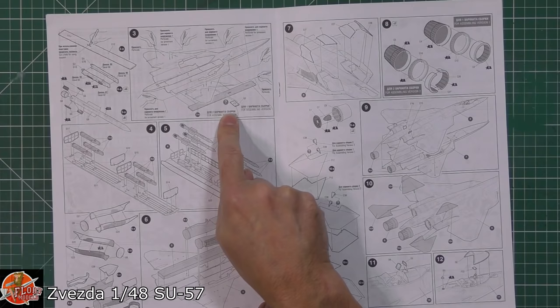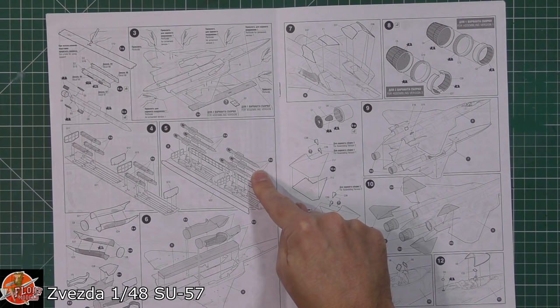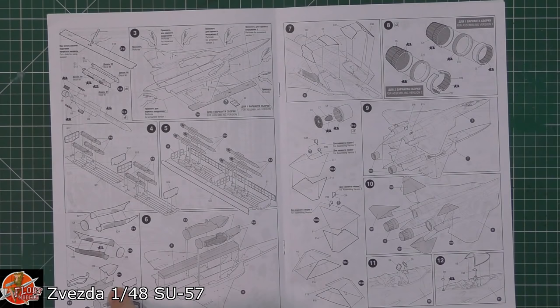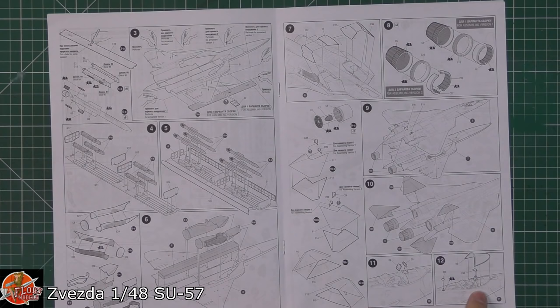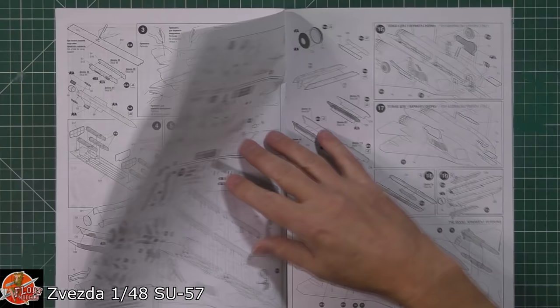Open up all the holes for the pylons if required, obviously depending if you're doing it with pylons or not. Then weapons fit being fitted down into this one. Full length intakes, which is a nice touch, and we've got the wheel well detail. You can do it gear up and gear down. Nozzles being fitted to the end, we've got the tail planes and the tails as well. And obviously we've got the HUD being fitted and then glass work on the front.